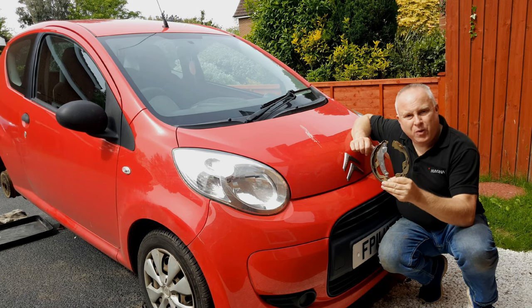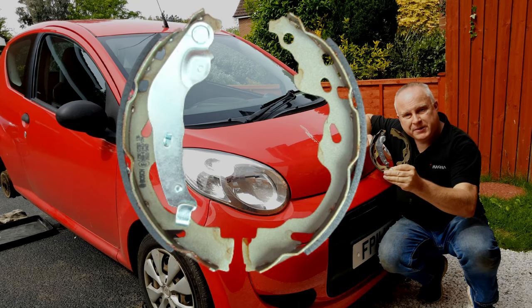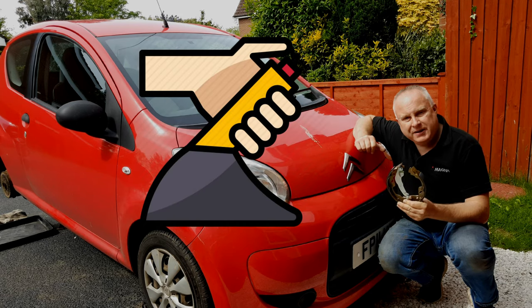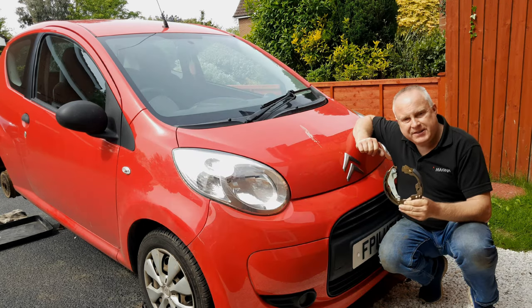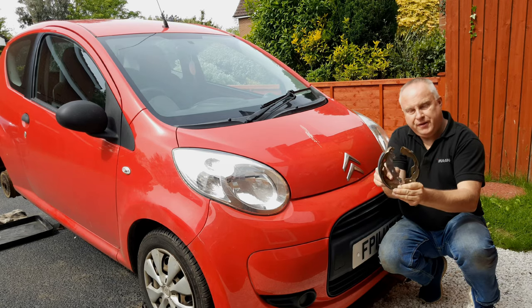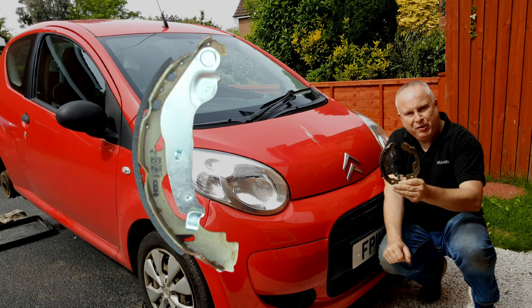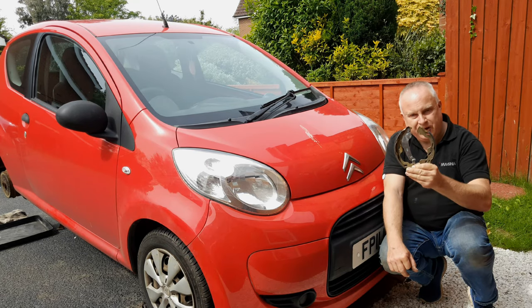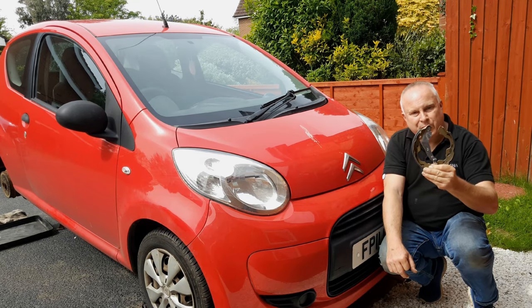Today I'm doing a Citroen C1 rear brake shoe replacement. The foot brake is working okay on this car but the handbrake is down on efficiency on the right-hand side, and I suspect that the handbrake lever on the leading brake shoe has seized at its pivot point. We're going to take it apart and find out, and I'll show you how to replace the shoes while we're there.